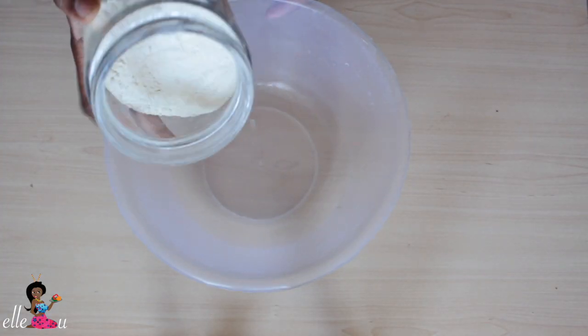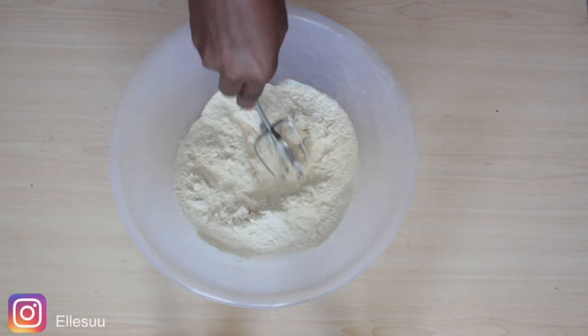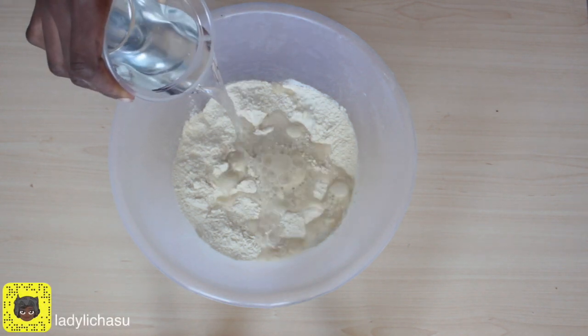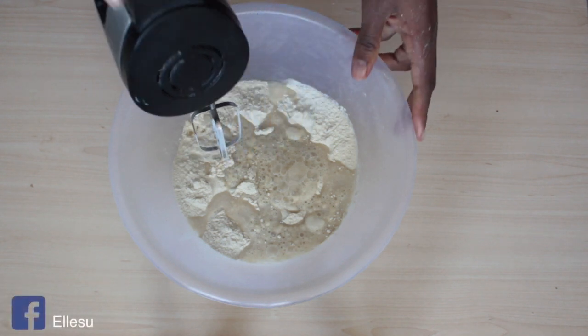In a clean bowl, add your bean flour, make a well, and add about half a cup of water. Mix — I'm going to be using my hand mixer for this process.